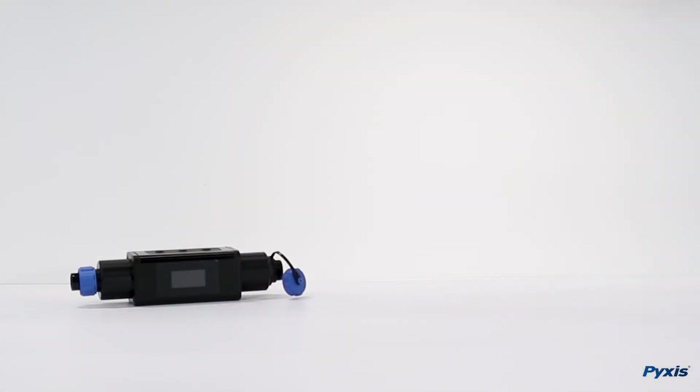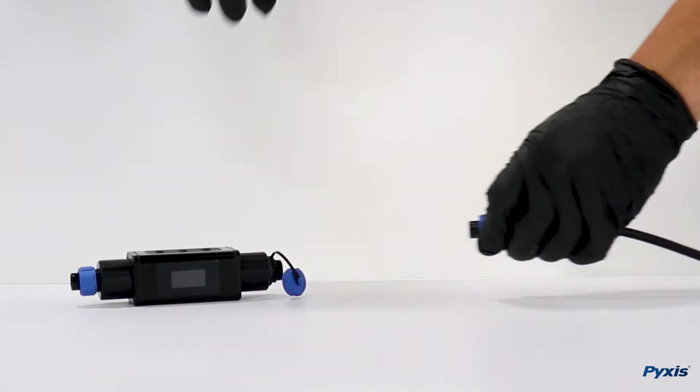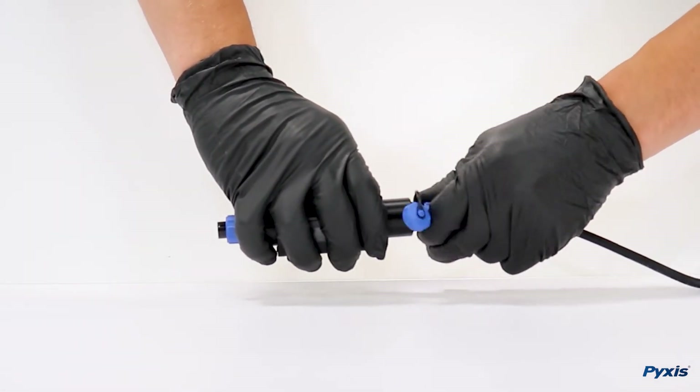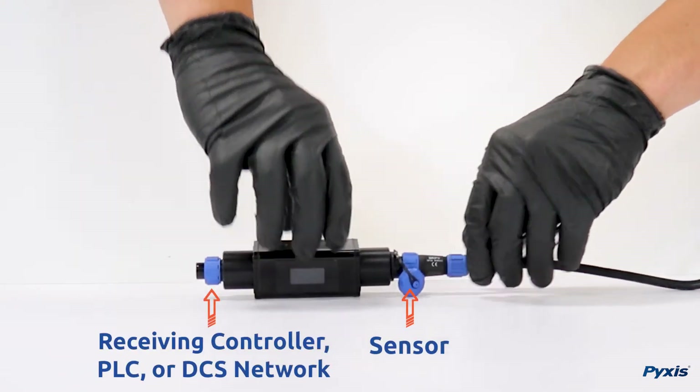To monitor and diagnose your sensor with uPixis, you will need to connect your MA-series adapter in between the sensor and your receiving controller, PLC, or DCS network.